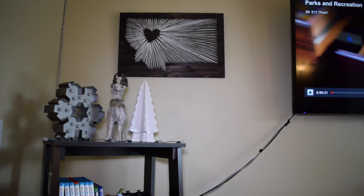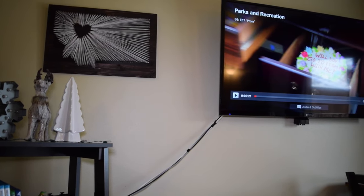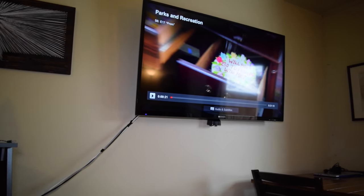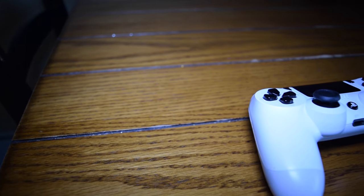With everything set up and connected, let's have a look at how it functions. Just like a normal tripod, you can pan and tilt, but with the fluid head there is a dampening across the board that leads to an incredibly smooth movement. Let's take a look at a few of the shots I have taken with this new tripod and the new smooth pan.